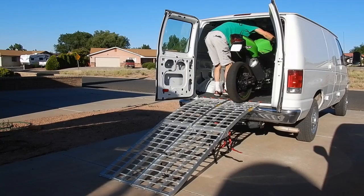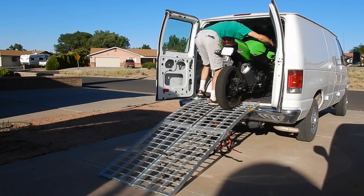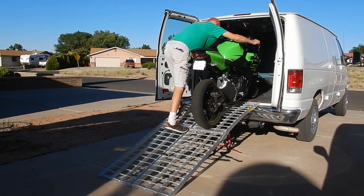To unload, unfasten the straps and roll the bike in neutral down the ramp. Modulate the front brake to control descent speed.